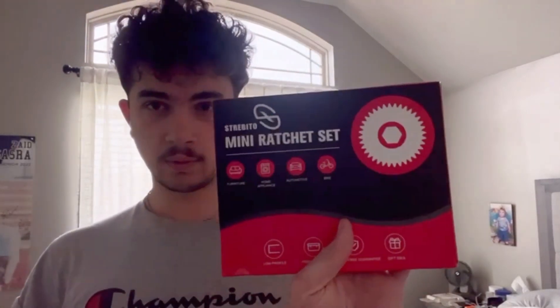Hello everyone. I'll show you guys this mini ratchet set that I've just received, made by Strebito. I always wanted one of these because I've heard it's so convenient — you can basically just carry them anywhere.